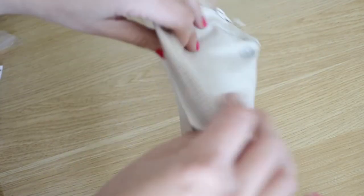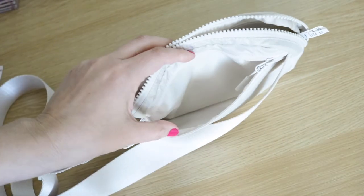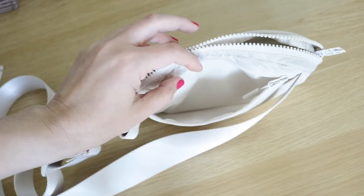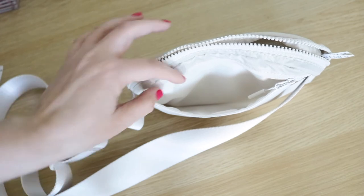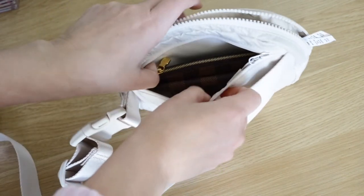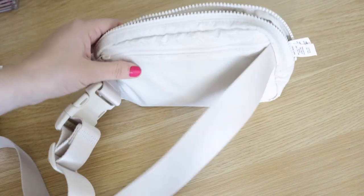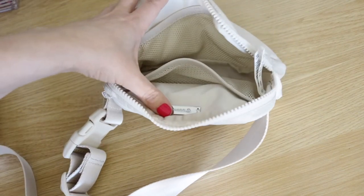I have a couple of snacks in the back mesh pocket. In the back pocket I just have it empty right now — I typically put my AirPods back there but forgot today. You could also put your wallet back there, which could be a good spot especially if you're traveling through an amusement park or something — keeping your wallet in the back could be a good call.